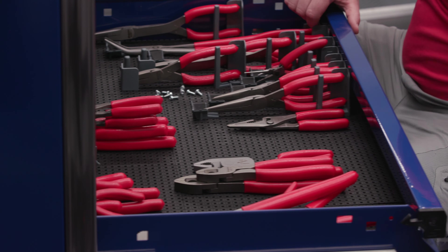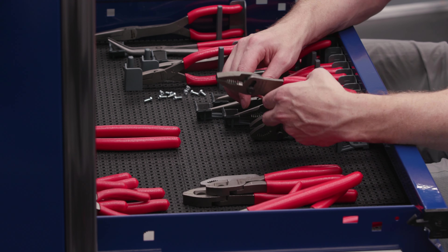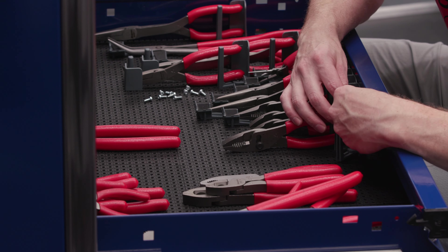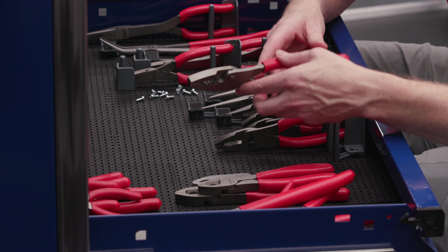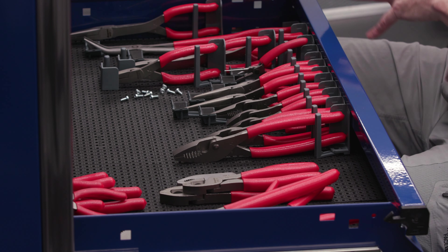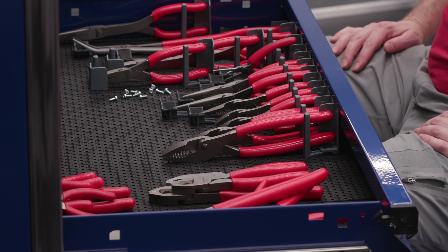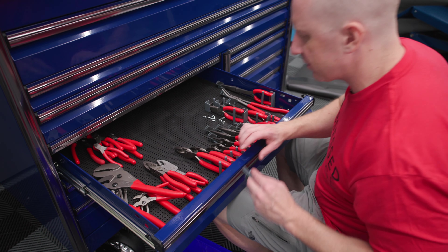The cool thing about the modularity of this system is that whoever wins this toolbox - let's say you have a bunch of tools of your own - you're going to want to grid out some of your stuff and not waste any space. You can always go back and redo it, adjust it. I think tool tip holders are still going to be the best option for those. I'll go grab some of those.